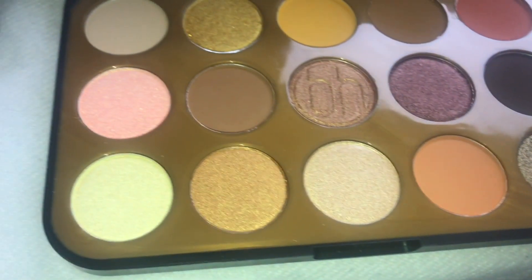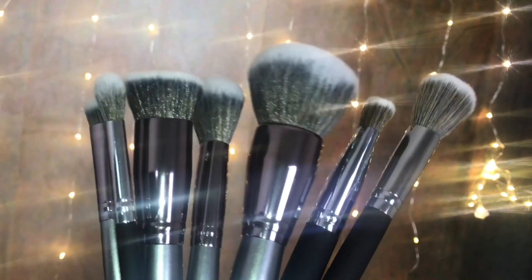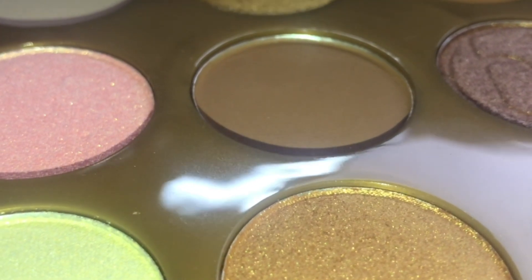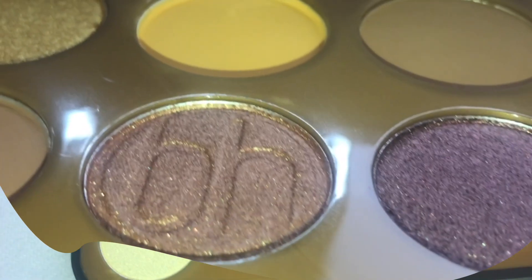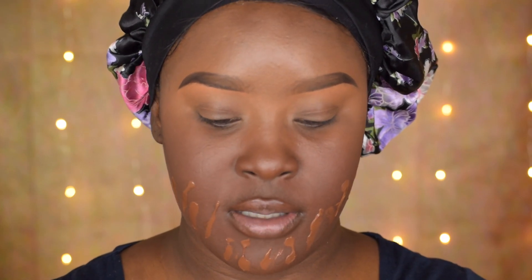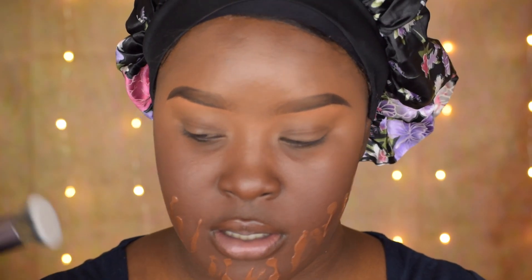Today I'm going to be using this palette and these brushes. I'm going in with the V12 brush — this is a nice foundation brush. I'm going to be using the same Revolution Matte Base foundation that I used in my previous video. So this is the foundation brush V12, and I'm going to be using it to blend my foundation.